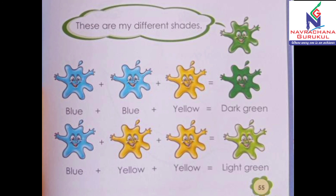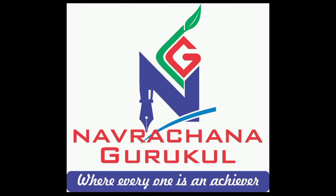So this is our green color and how to make it. Do you understand? Bye-bye. Bye-bye.